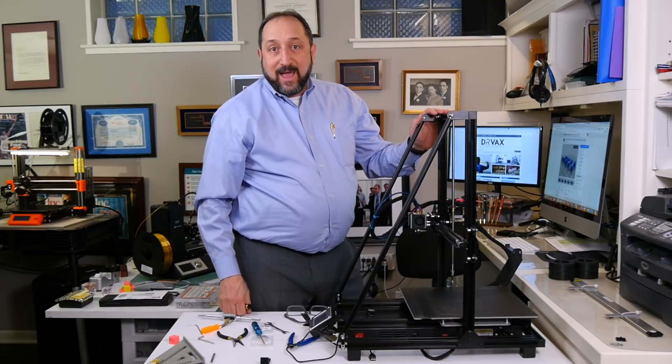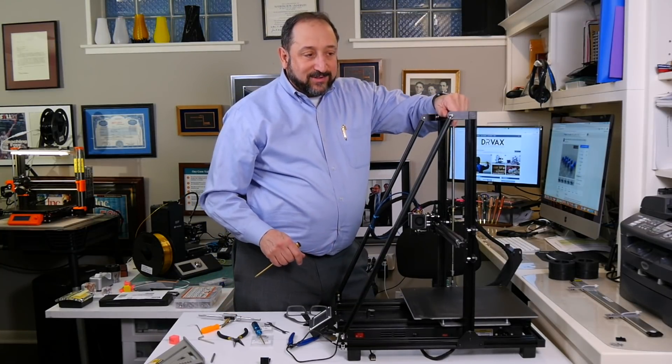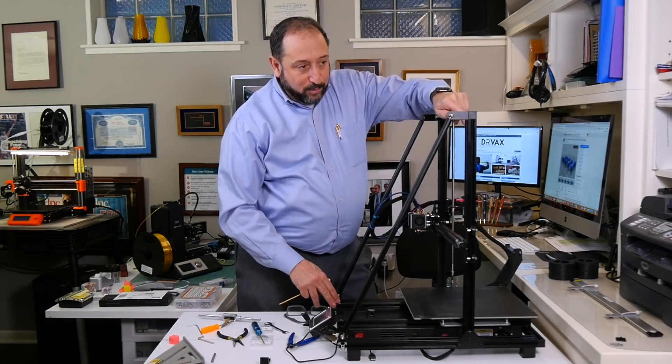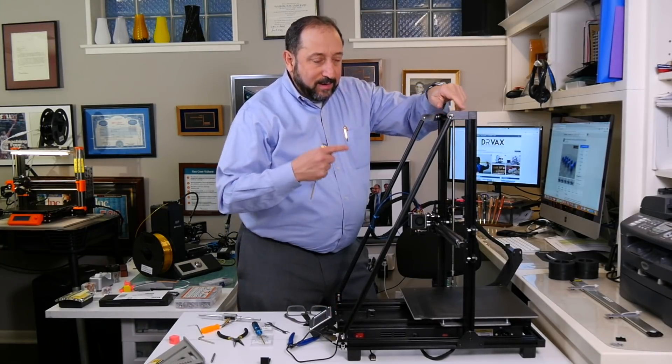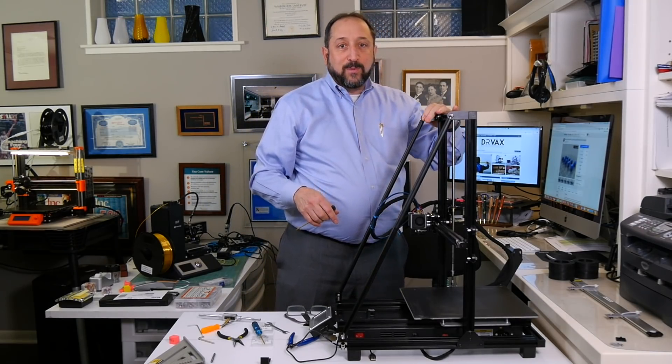Make sure everything is tight and we are ready to go do a test print. This is rock solid now — it's not moving in this direction at all. It could move a little bit laterally right to left, but we'll take a look when we do the print.